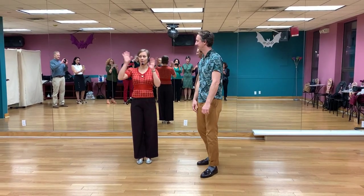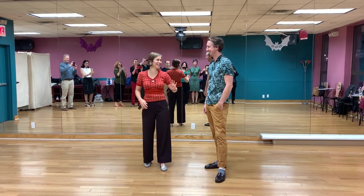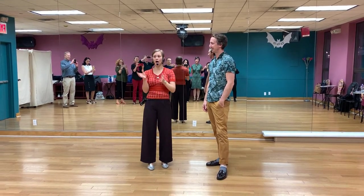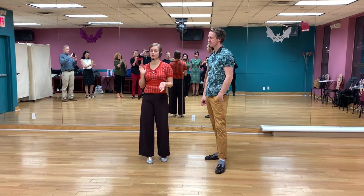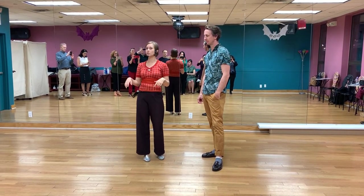Hey, so this is our Balboa Intermediate class. I'm Lainey. Sean's doing a demo with me. We're going to do our tuck turn into a toss-out, sometimes called a surprise turn because it goes directly from close into open.